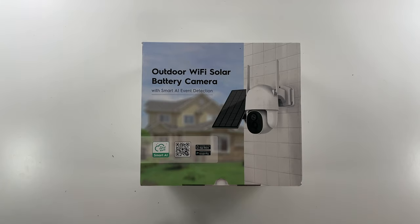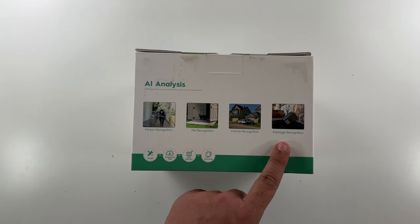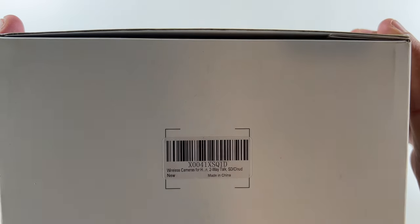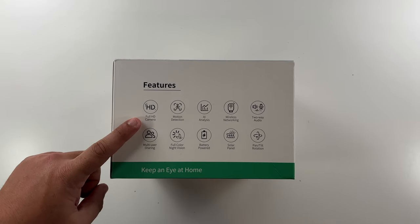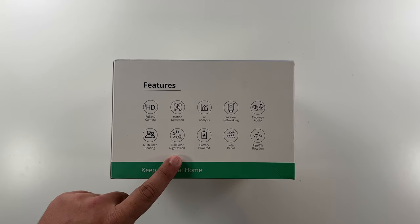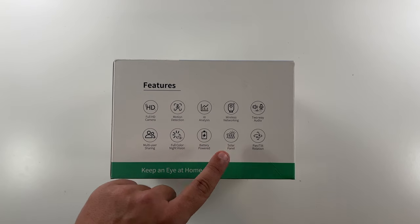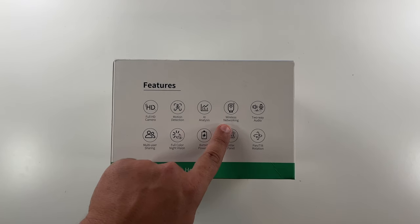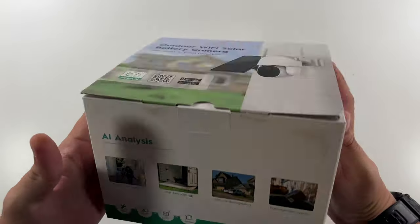This outdoor Wi-Fi solar battery camera uses smart AI analysis for person, pet, vehicle, and package detection. It's just a wireless camera with two-way talk. On the back are some of the features: full HD camera, multi-user sharing, full color night vision, motion detection, AI analysis, battery powered solar panel, wireless networking, two-way audio, and pan and tilt rotation.